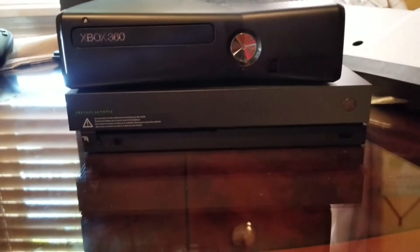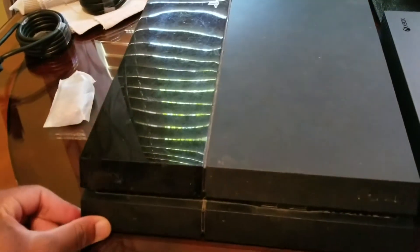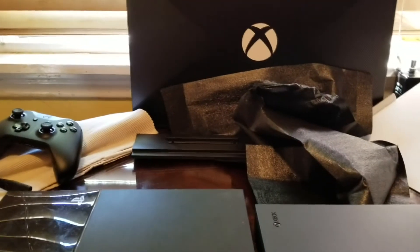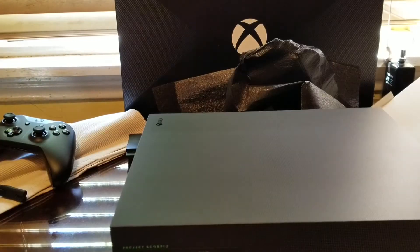The One X is actually wider than the 360. I know it's an older console but I just wanted to point that out. Now here's a size comparison to the PS4 — this is the launch PS4. The PS4 is longer — Xbox One X goes to here, PS4 goes further. I thought it might be because of the diagonal design on the PS4, but it's not that. Putting the One X on top: it's wider; the PS4 has a diagonal view — it's close enough.